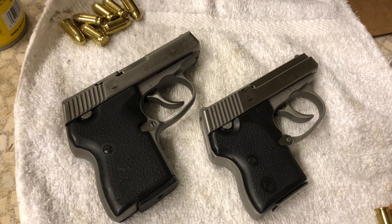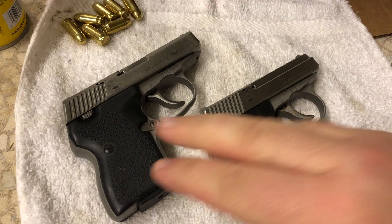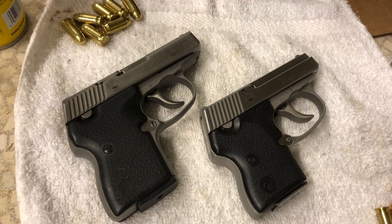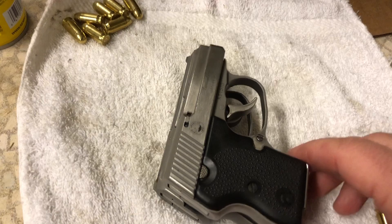I like both of these firearms okay. I really prefer the .32 over the .380, because for me this one's just a little bit too clunky, I guess you'd say. They may not look that different in size just lying here, but there's a pretty noticeable difference in terms of dimension between these two.